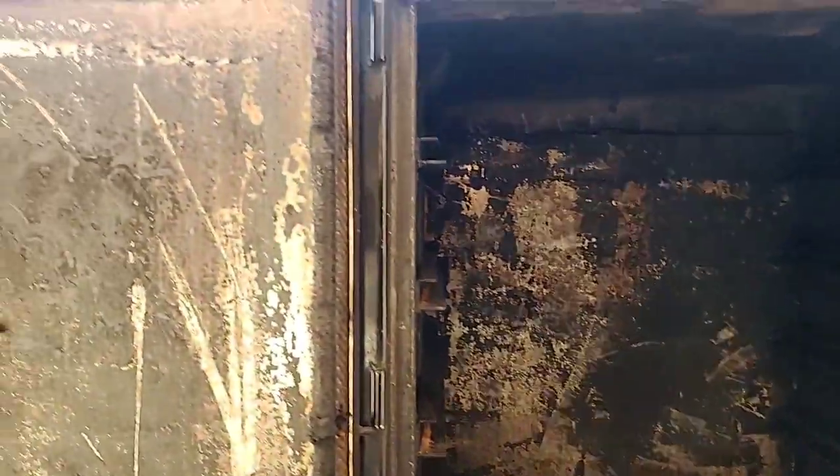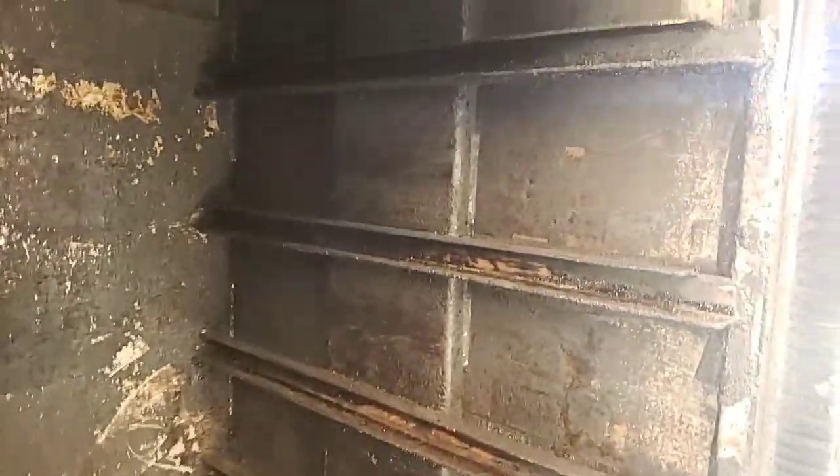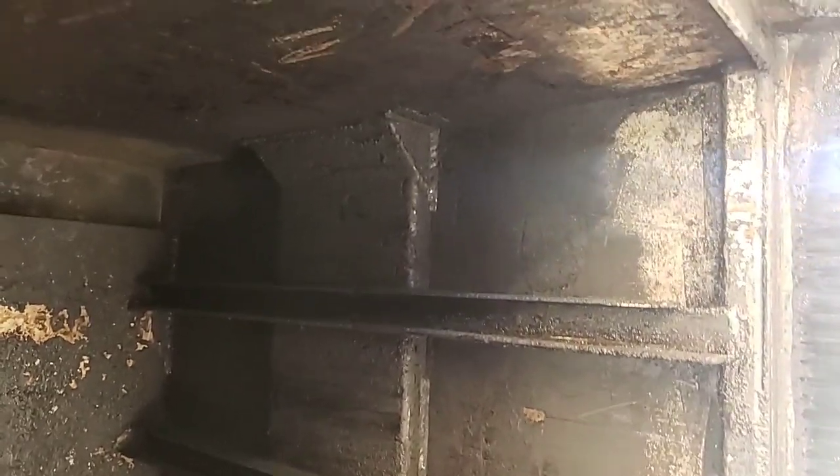Hey guys, how you doing? Here I am, I'm just cleaning up my pit because I did a steam bath this morning and I'm just coming back and knocking out the rest of the stuff I need to clean up. I'm not gonna be before you long, my battery is about to die.